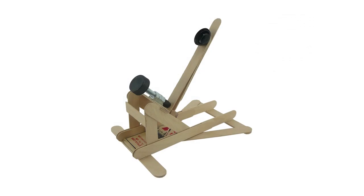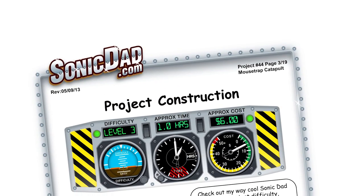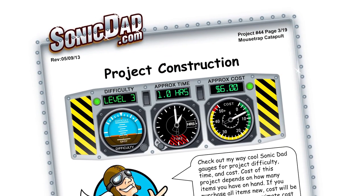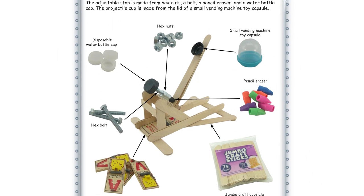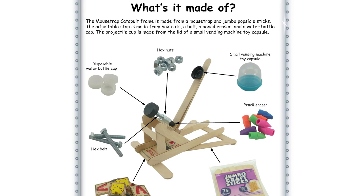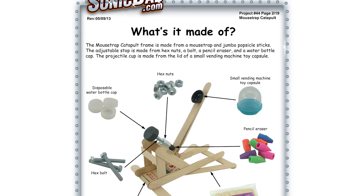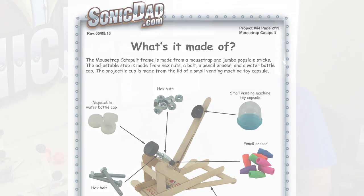Project number 44 is the mousetrap catapult. It's going to be a skill level 3 and about a one hour build. This project is made from jumbo popsicle sticks, a mousetrap for the spring, a hex bolt and some hex nuts, a water bottle cap, and the projectile cup is made from the lid from a toy vending machine capsule.